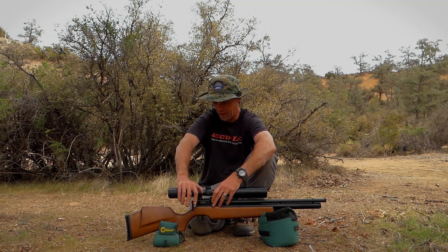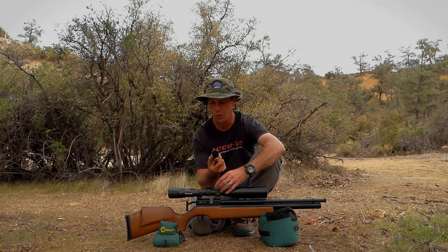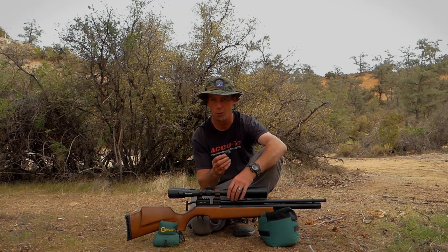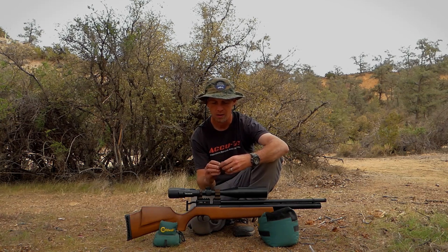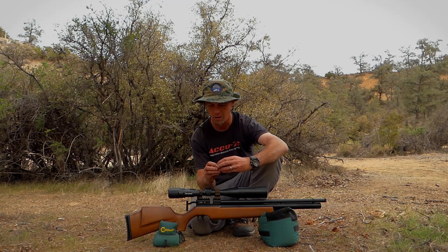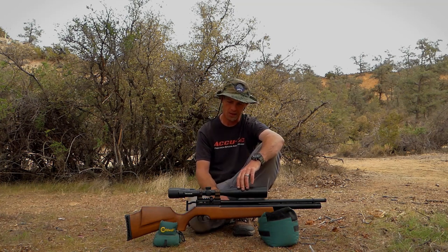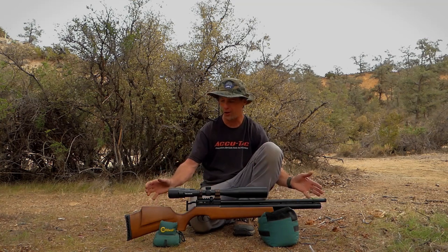They did upgrade the probe to steel, which definitely adds to the durability of the gun. I really love these magazines — aluminum construction, very simple. These have got to be probably the most simple magazines I've seen; there's really nothing to go wrong. They always function really well, they're always easy to load, and sometimes simple is better. It kind of adds to the durability of the gun.